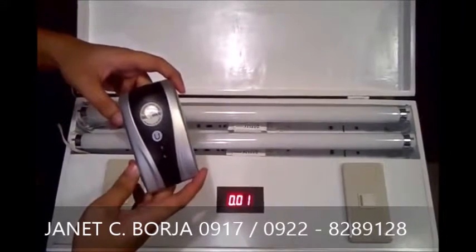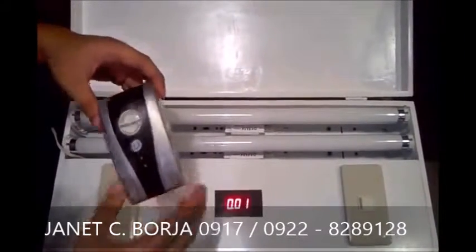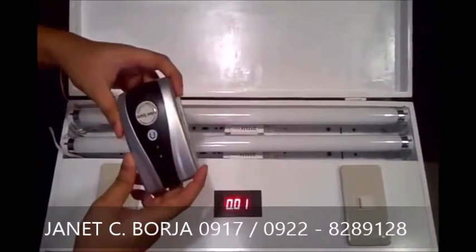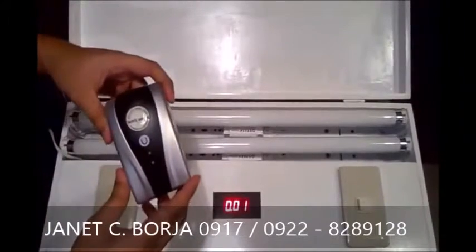Exclusively distributed by Majorview Corporation in the Philippines. Ngayon, simple lang naman po ang ginagawa nitong power saving device na to eh. Magbabawas lang po siya ng kuryente ninyo.